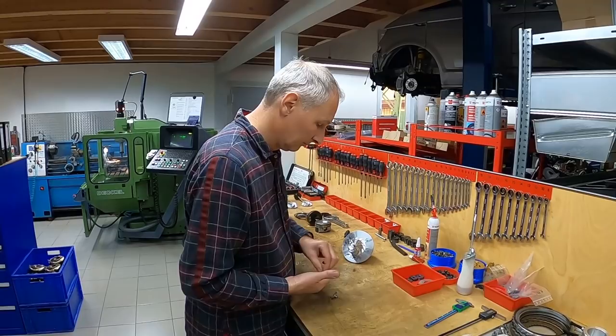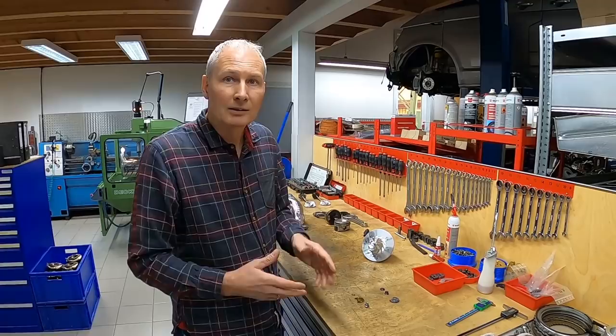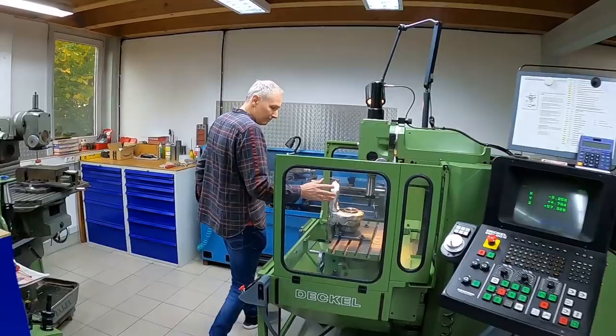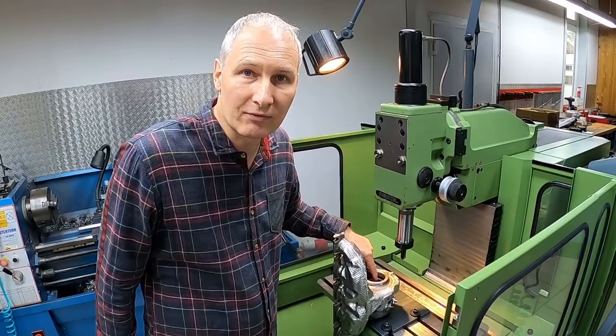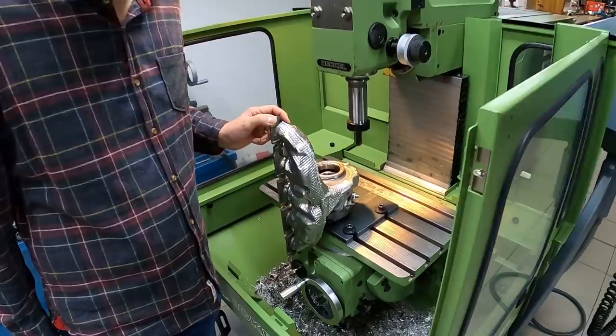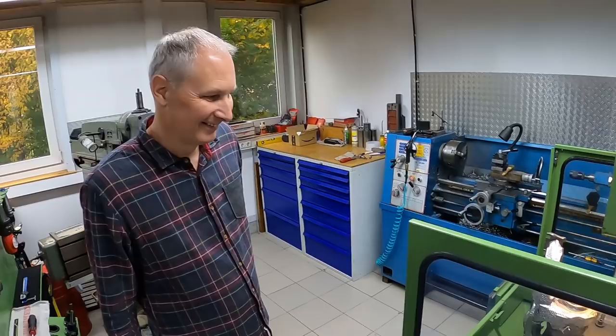Wenn wir das Verdichterrad vergrößern — die Originalgehäuse werden auf der Fräsmaschine ausgearbeitet. Wir nehmen den originalen Krümmer, spannen ihn ganz genau auf die Maschine und fräsen innen die Kontur für die größere Welle aus — einmal Durchmesser und Radius. Hier ist noch der Radiusfräser drin. Alles in-house, handmade quasi. Da unten ist übrigens noch ein RS6 — das ist eine andere Baustelle.